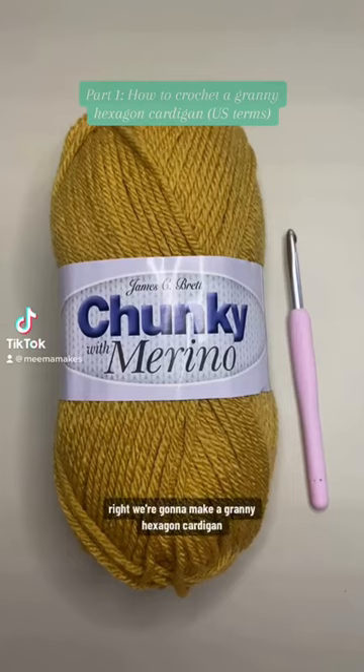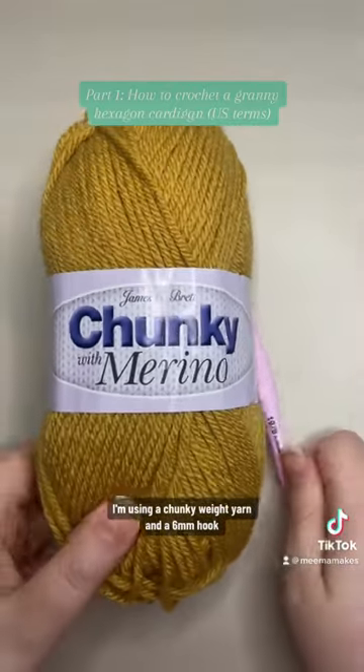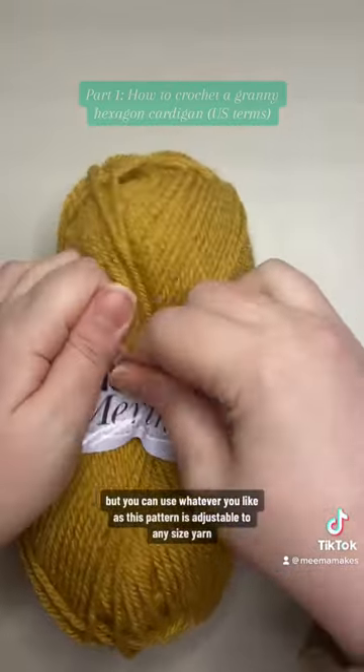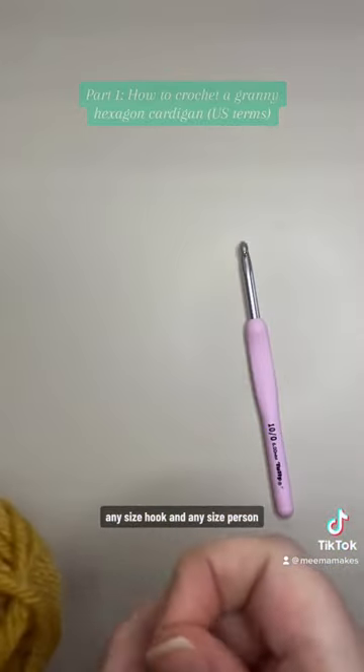This is a compilation of all of my tutorials on making this cardigan. We're going to make a granny hexagon cardigan. I'm using a chunky weight yarn and a 6mm hook, but you can use whatever you like as this pattern is adjustable to any size yarn, any size hook, and any size person.